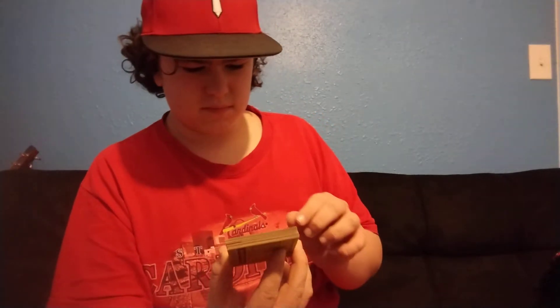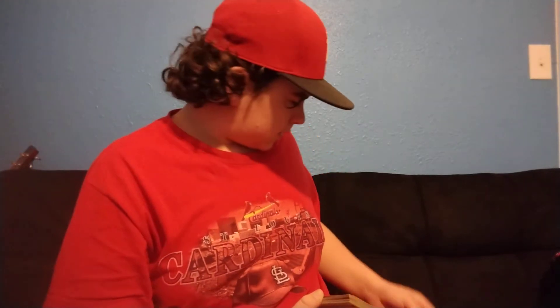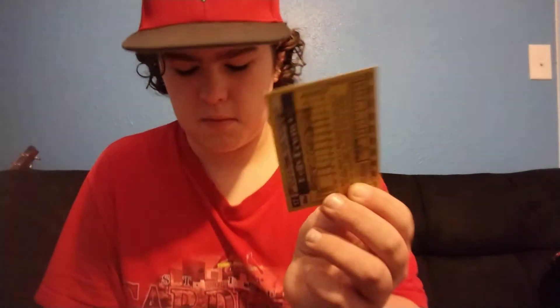Look at the gum. Looks kinda moldy. I read about the gum ruining the cards. And that's how mine looks.